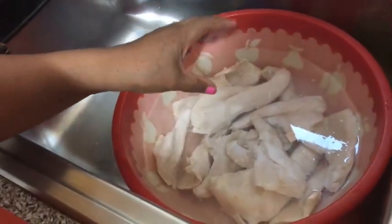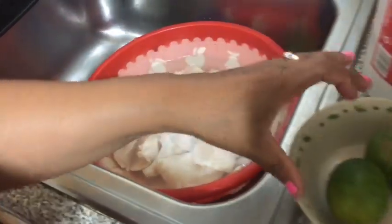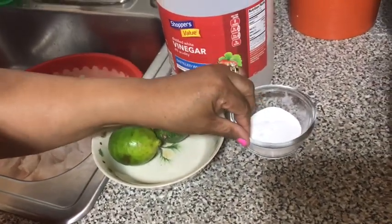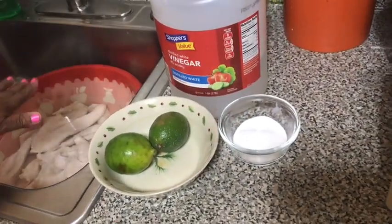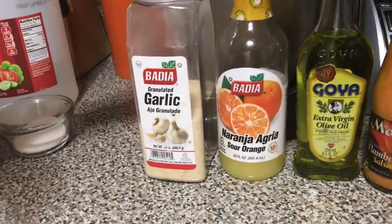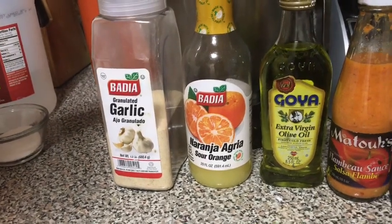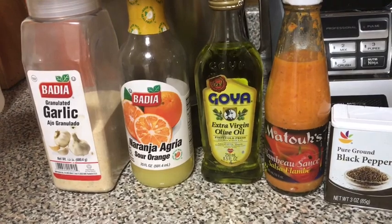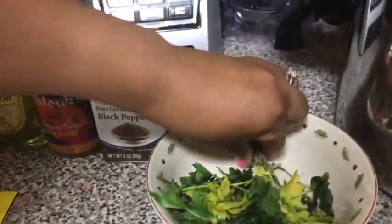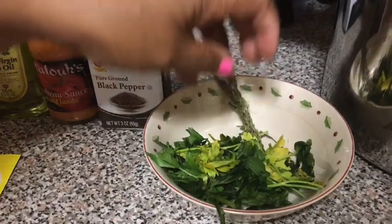Here are today's ingredients: two and a half pounds conch, also known as lambie, two limes, one cup of vinegar, and two tablespoons of baking soda for cleaning the lambie. For the seasoning I will need two tablespoons of garlic powder, two tablespoons sour orange juice, two tablespoons olive oil, one tablespoon hot sauce, half teaspoon black pepper, one packet seasoning, two branches of thyme, a handful of celery and parsley leaves, and one steam pressure cooker.